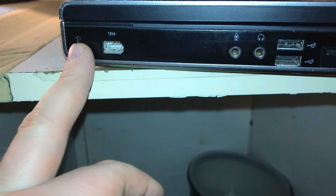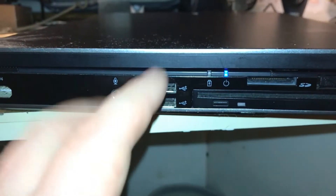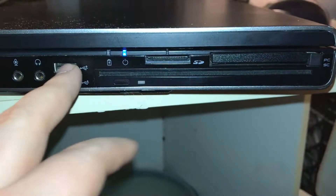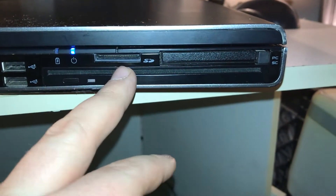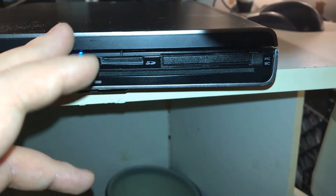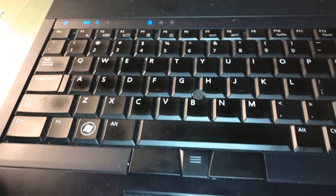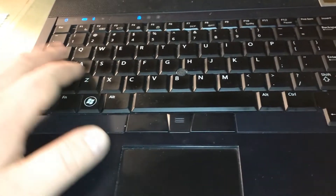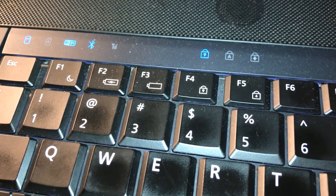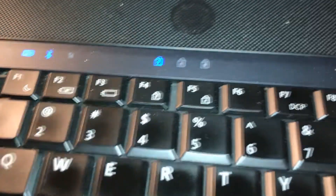There's your typical Kensington lock that nobody ever uses unless you're in a business environment. There are separate standard 3.5mm microphone and headphone jacks — unlike most computers today which combine them into a single integrated jack, which I really dislike. Two more USB ports, two LEDs indicating battery and power status, an SD card slot, a PC card smart card slot, and a slot-loading optical drive. The computer has a very nice brushed metal finish and a non-chiclet keyboard, plus a touch point/track point.